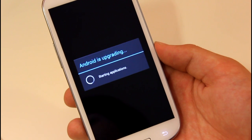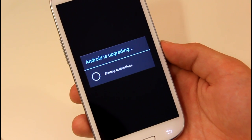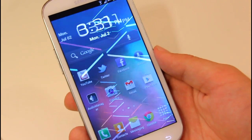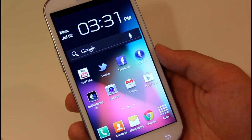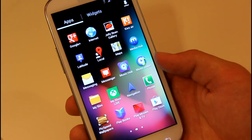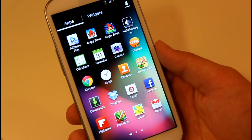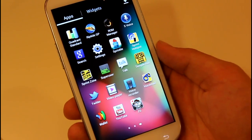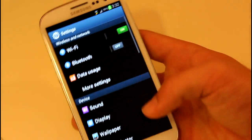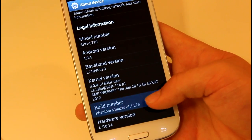86 out of 186 — starting applications. Get ready for the Blazer ROM, it's going to blaze all over you. As you can see, we kept all our data since we didn't wipe it. If we go into our apps — it's already faster, the transitions are really smooth. Let's check for SuperUser — yes, we have SuperUser.